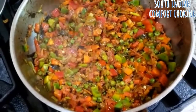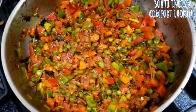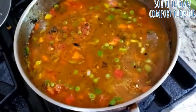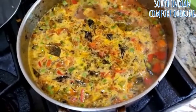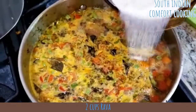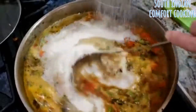All the veggies are about half cooked. Add 6 cups of water along with salt to taste for 2 cups of rava. Once the water is boiling, add about 2 cups of rava and keep stirring as you add it — lower the heat and keep stirring to avoid any lumps.